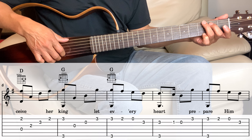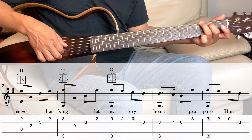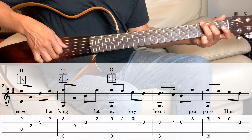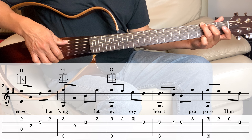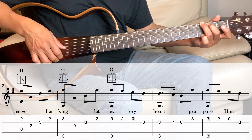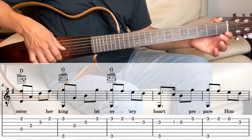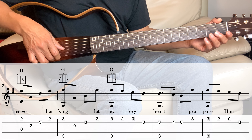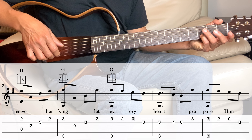Next measure: hold the G chord and play the 1st and the 6th string together, and then the 3rd string, 2nd string, and then the 1st string. Then play the 1st string and 6th string again, and then the 1st string 2nd fret, 1st string open, and then the 2nd string on the 3rd fret.